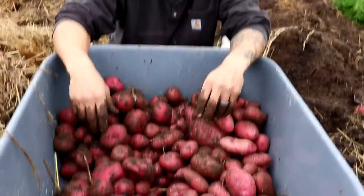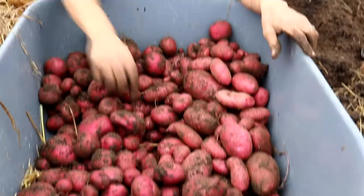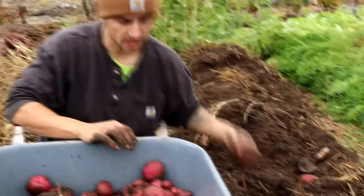Okay so two varieties down. The fingerlings are on this side — we got a ton of fingerlings. This whole section right here was just from two plants. We got the Mountain Rose and it did awesome — we got some huge ones in there. Mountain Rose is red on the outside and kind of a pink on the inside. It's a really good potato. Next we are getting into a classic red potato on the outside that has a white flesh.